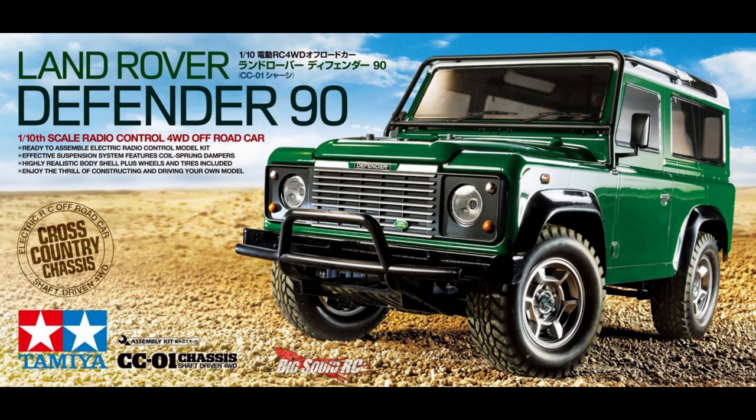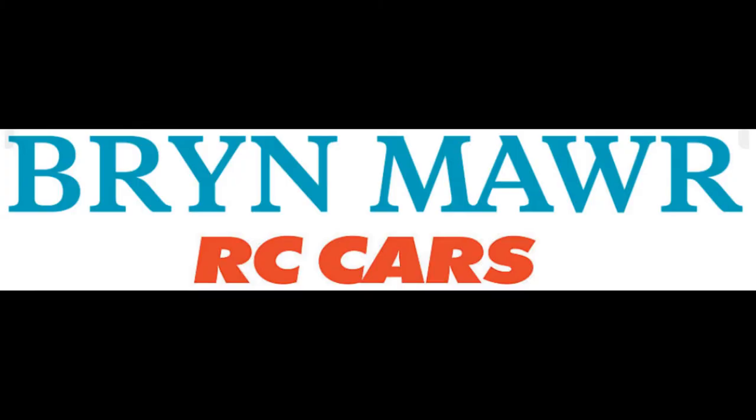As soon as I receive the small bevel gear, I'm going to start the build. Hopefully you'll be excited to follow along and it won't be too painful. Anyway, thank you for watching — take care, bye!